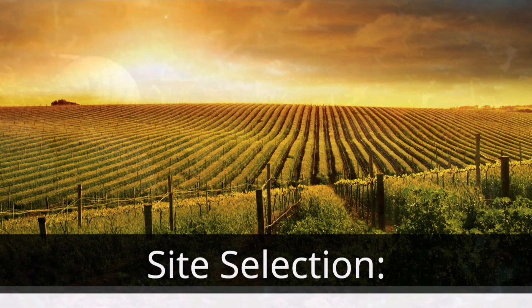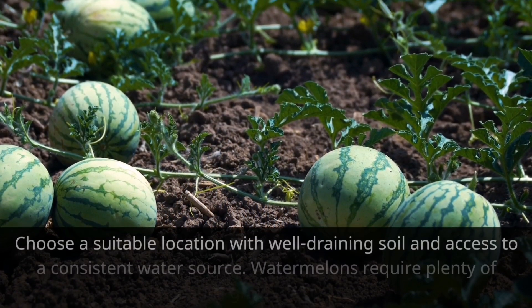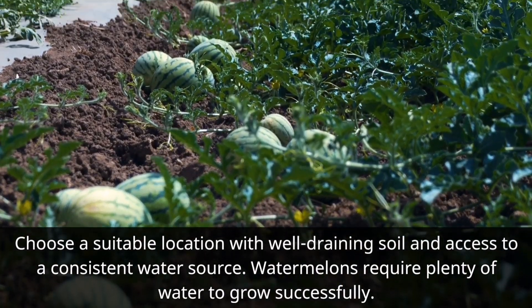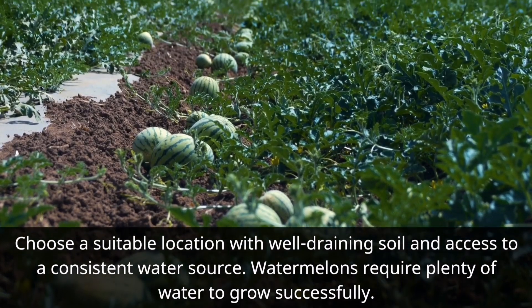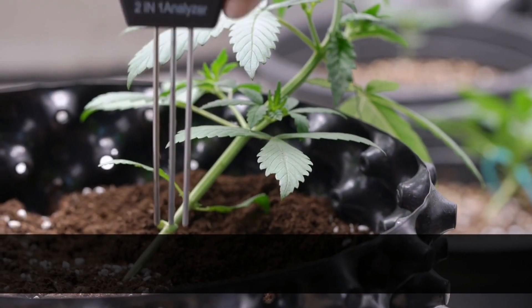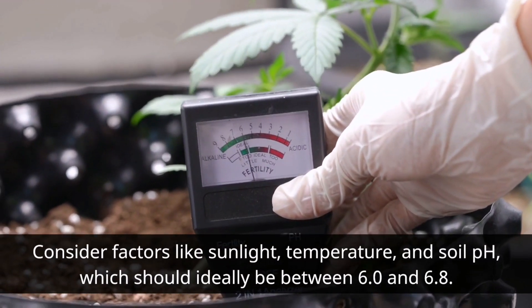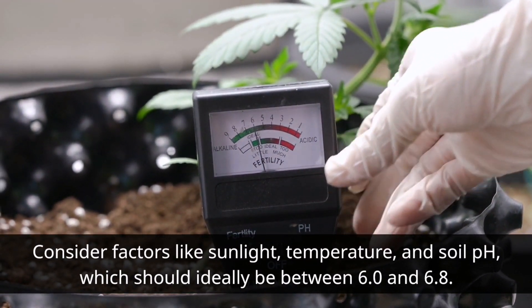Site Selection. Choose a suitable location with well-draining soil and access to a consistent water source, as watermelons require plenty of water to grow successfully. Consider factors like sunlight, temperature, and soil pH, which should ideally be between 6.0 and 6.8.